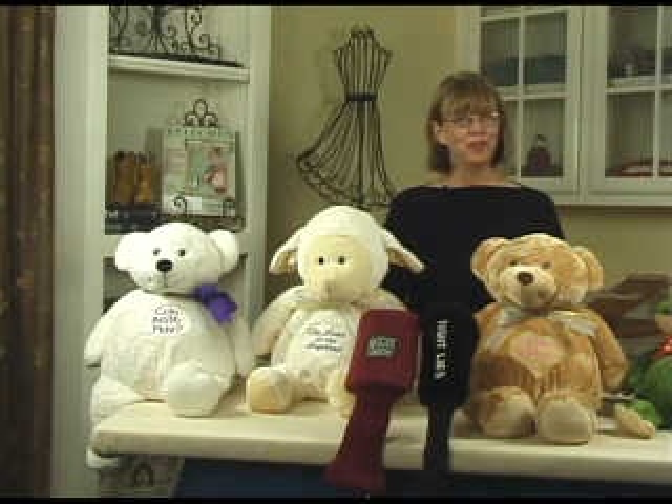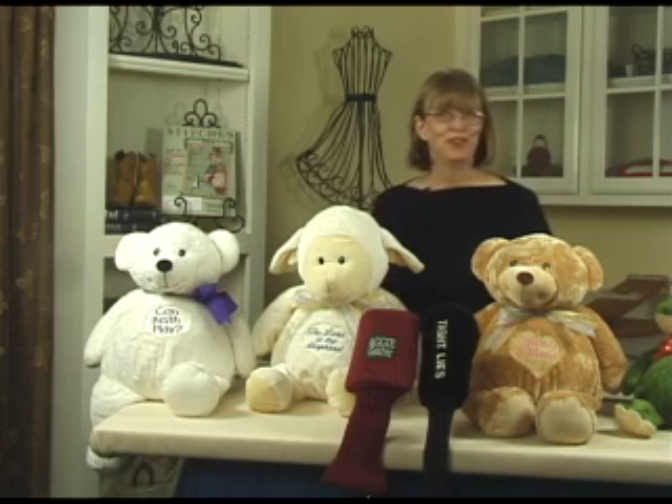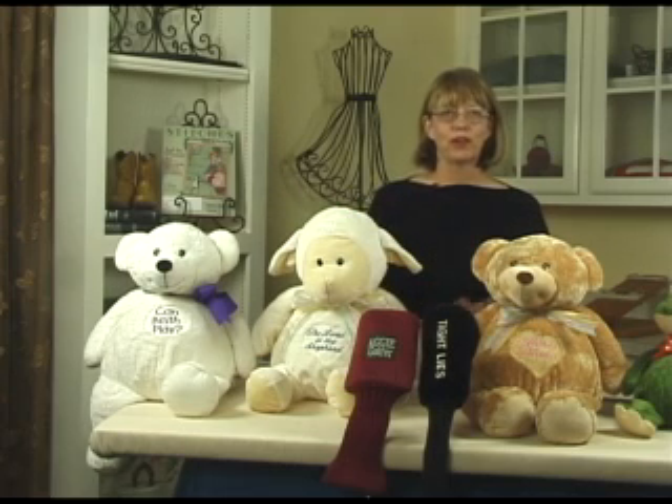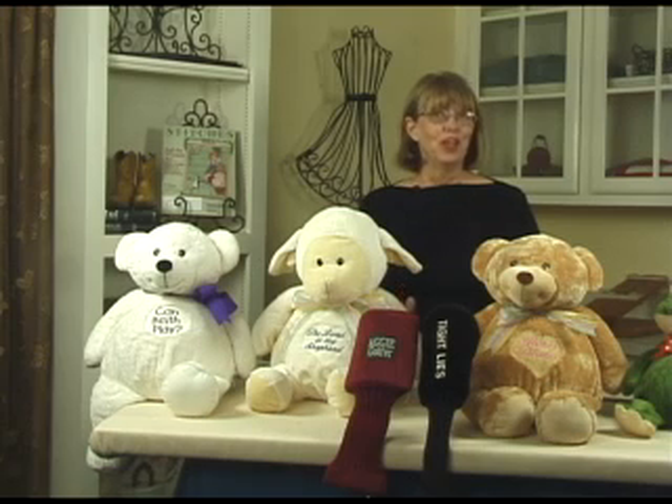Hello, I'm Debra Jones, and this is your video companion to the Technically Speaking column from Stitches Magazine. In this session, we're going to talk about embroidering on plush fabrics. And to do this technique, I borrowed an idea from the golf industry in order to achieve the very best results on plush. Here's how it works.